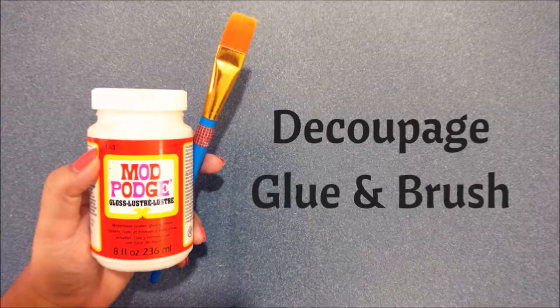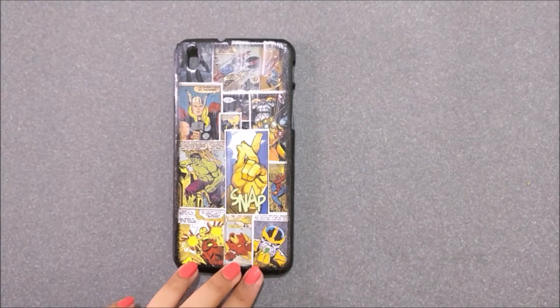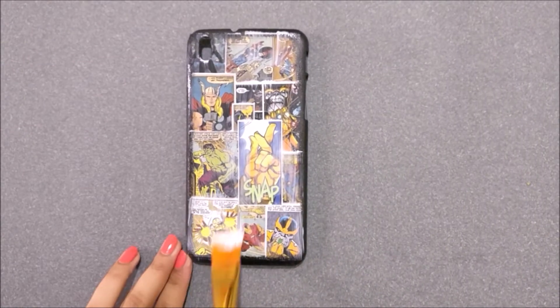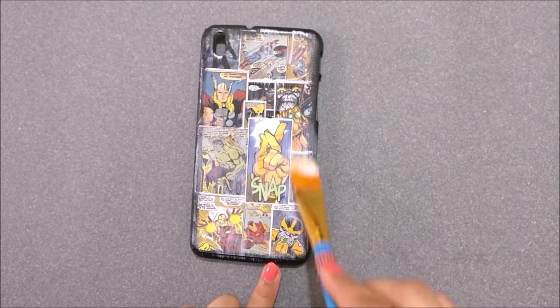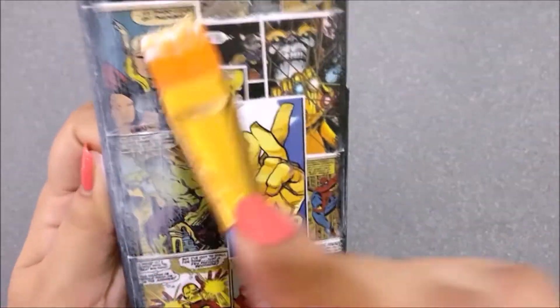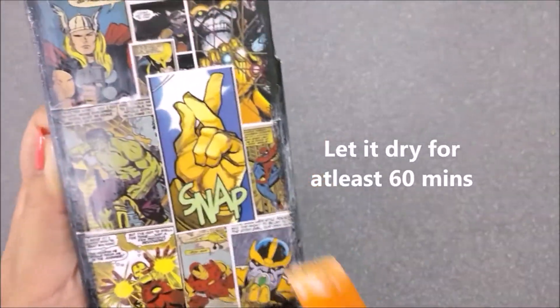Now we need to seal all the pictures on the phone case, so go ahead and apply a thin layer of Mod Podge glue all over the surface. Don't worry, as it will dry clear and transparent. Once you are done with sealing, let it dry for at least 60 minutes.